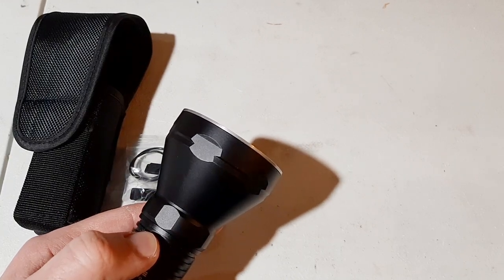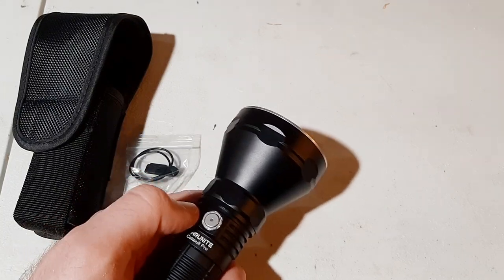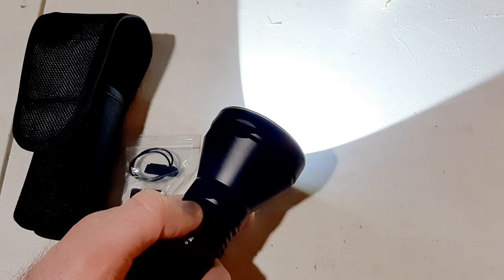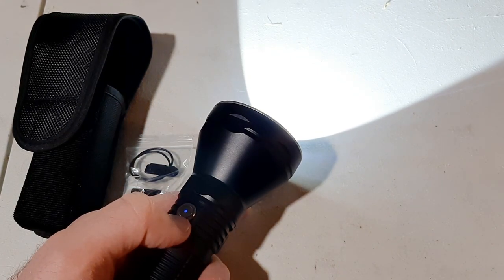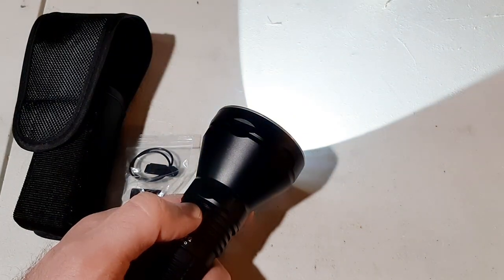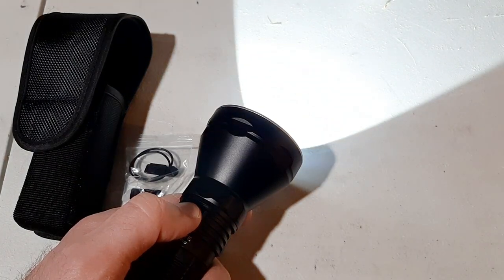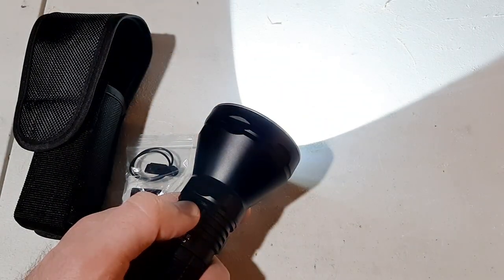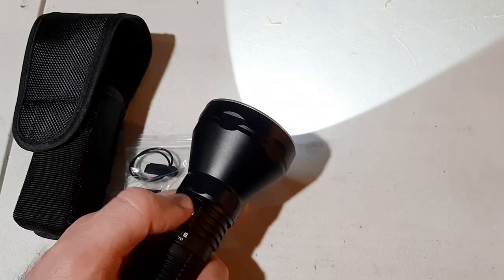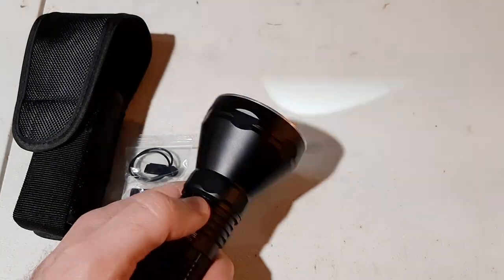It has an infinity mode and basically it works like a dimmer switch. To turn the light on you just push the button, and if you want to adjust the brightness you hold down on the side switch. You can see how it dims down — when it gets to the lowest setting it'll blink twice, and when it gets to the highest setting it'll blink twice. If you want to get to turbo mode at 2700 lumens, you just double click.